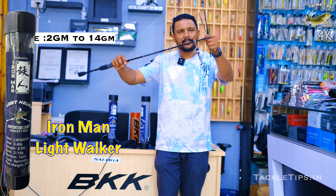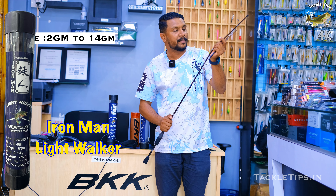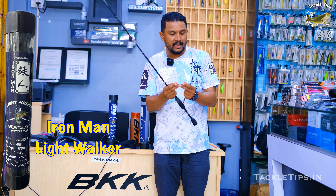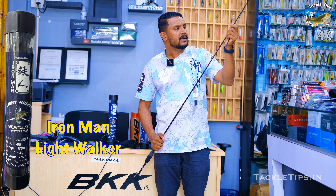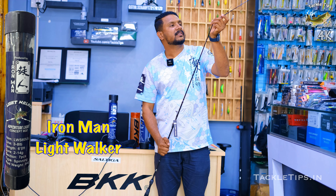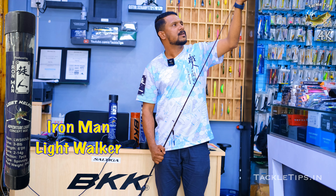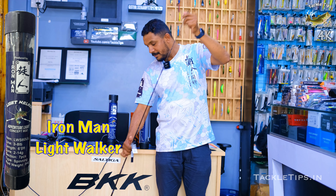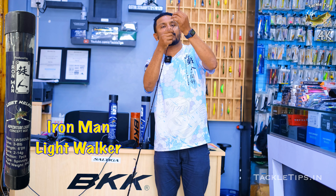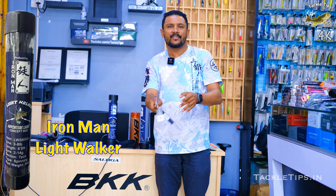Fuji is very premium — Fuji is super. Single leg guides are super because it is a maximum weight-saving design. Single guide is very premium. We are going to set the rod to the top section. The top section is very flexible and very small.